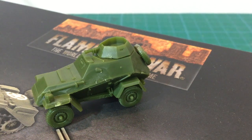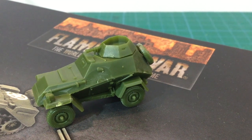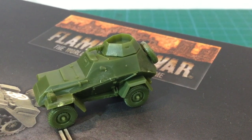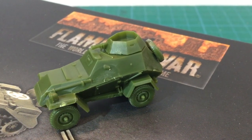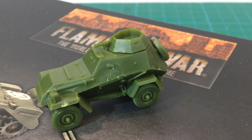Most nations fielded some sort of armoured car for reconnaissance during the Second World War. Some were custom designs, while others were just armoured superstructures fitted to existing car or truck chassis. These light vehicles scouted ahead of heavier formations, sniffing out the enemy's positions and searching out the terrain ahead of an advance.